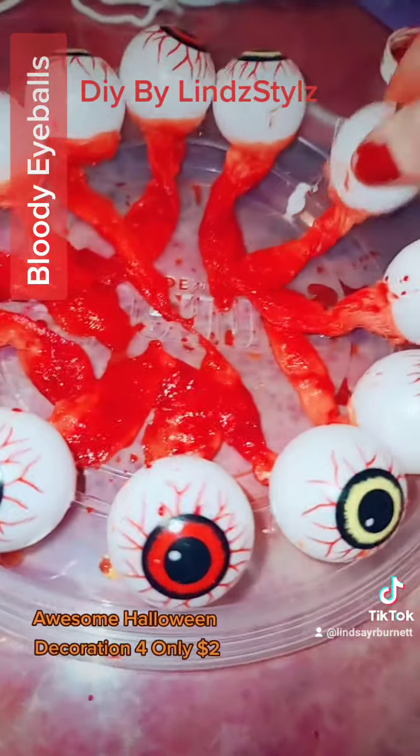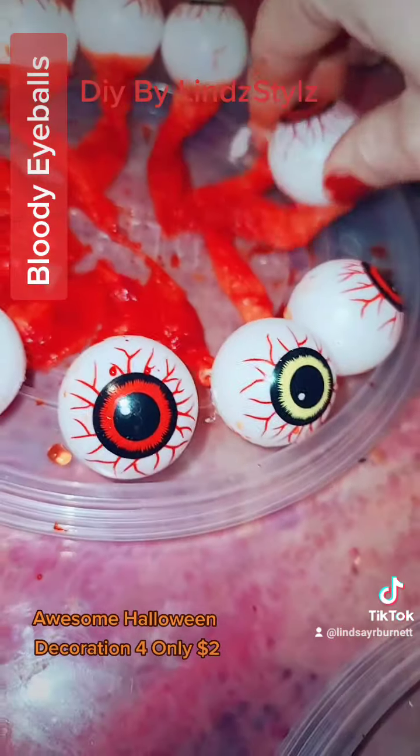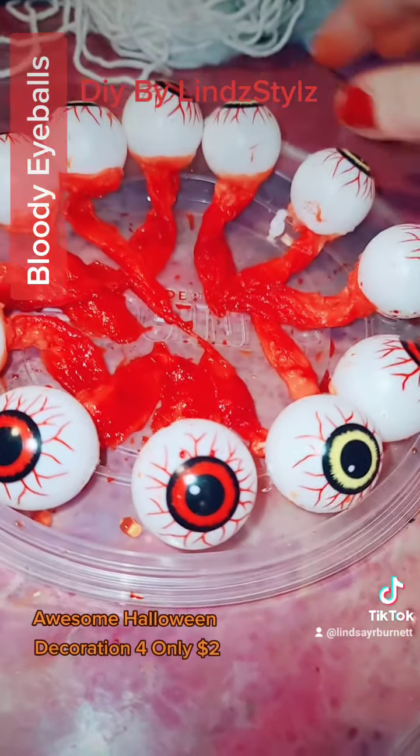Very cheap and easy — anyone can do this. Good Halloween gory decoration. Eyeballs from the dollar store. You could also use just cotton balls from the dollar store and then red food coloring.